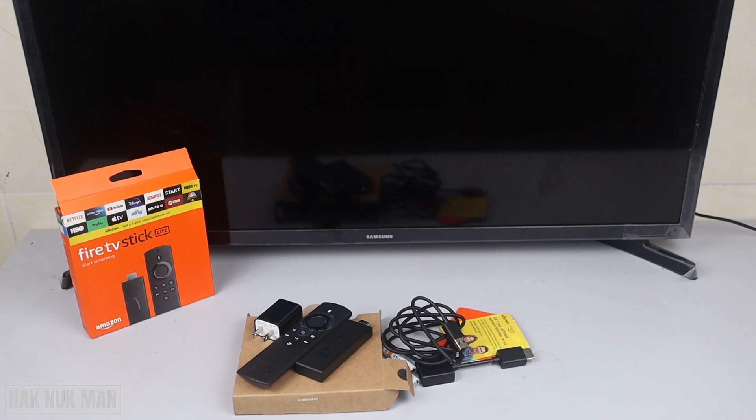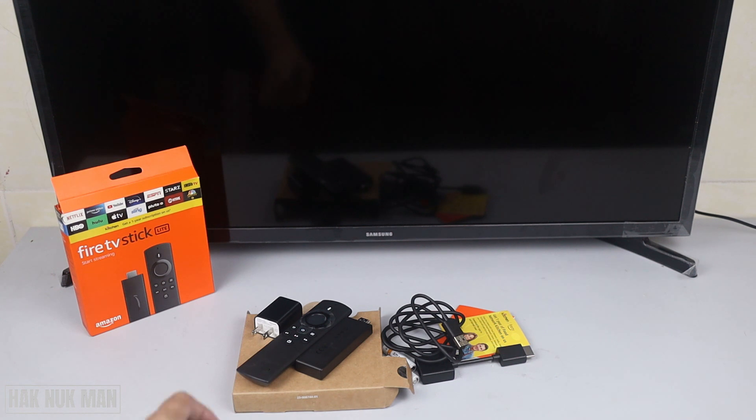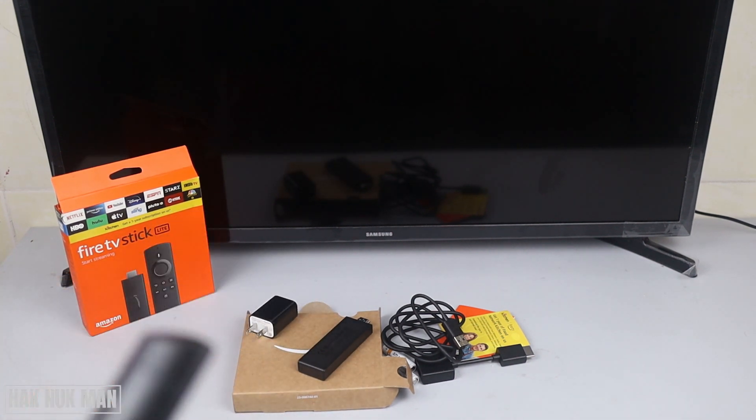Good evening everyone. In today's video I'm going to show you the setup of the Fire TV stick. As I said in the previous video, I made the unboxing of this Fire TV stick, and today I will set it up on my Samsung TV. Okay, let's begin.